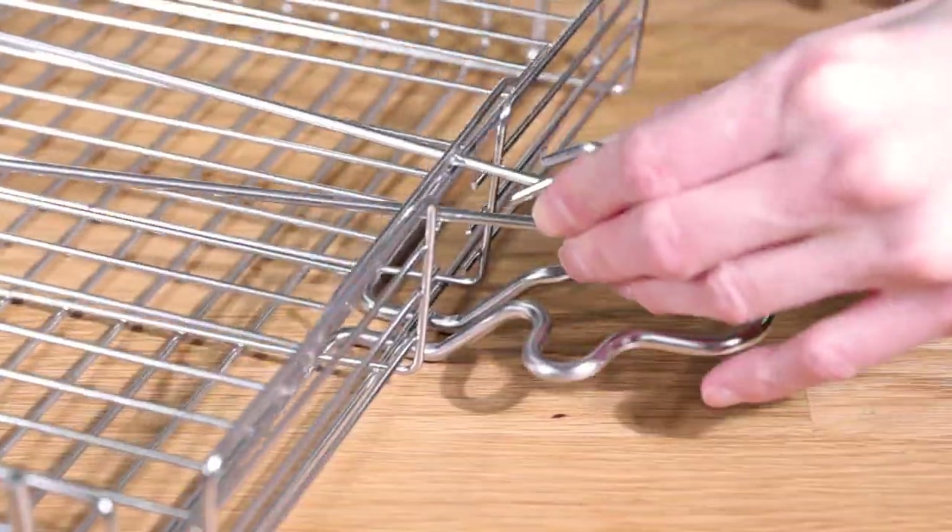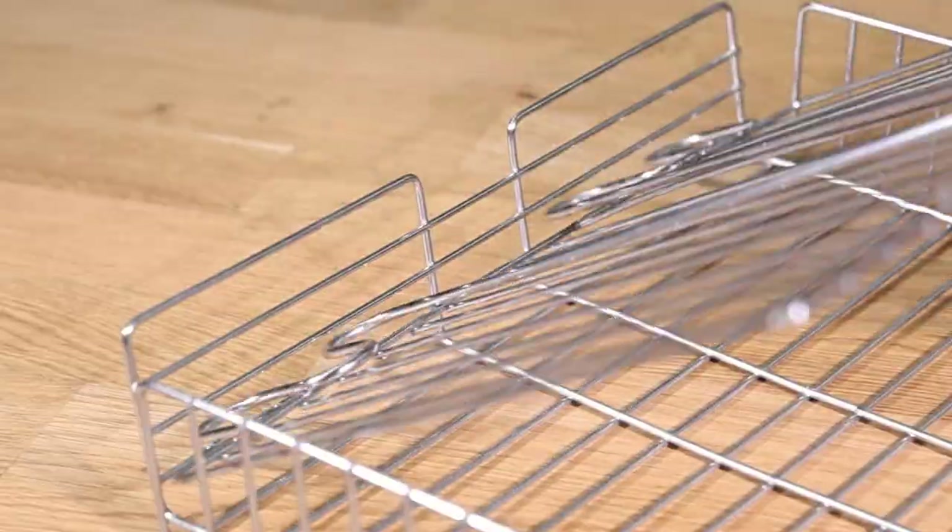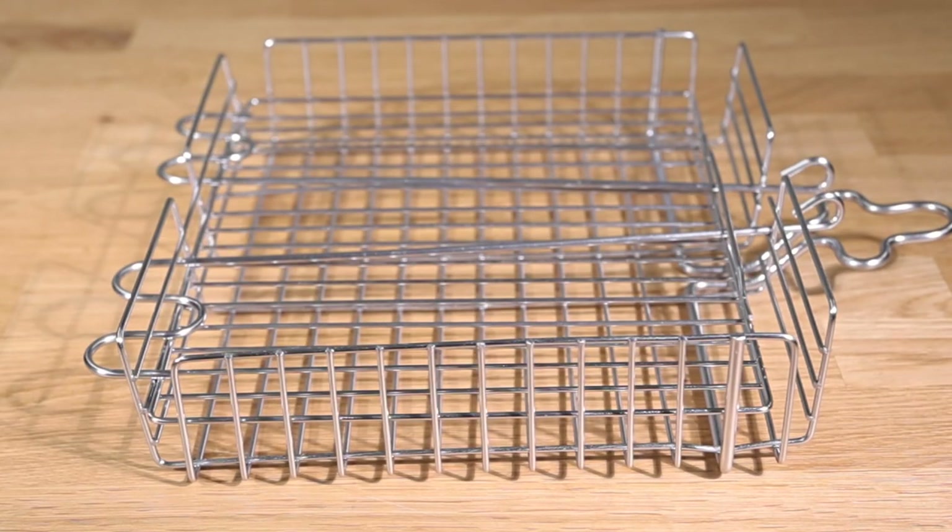The lid can be secured in multiple positions, allowing you to adjust the depth of the basket.